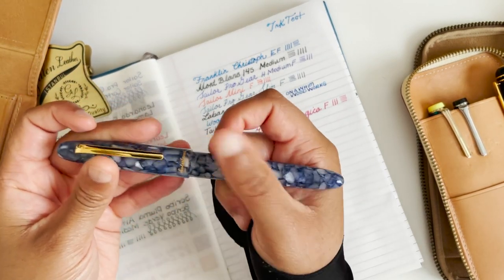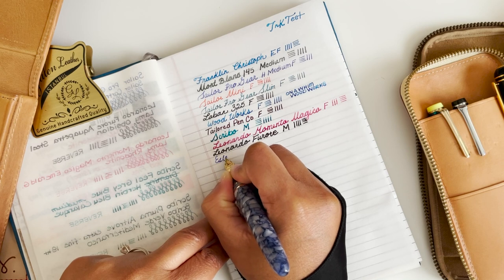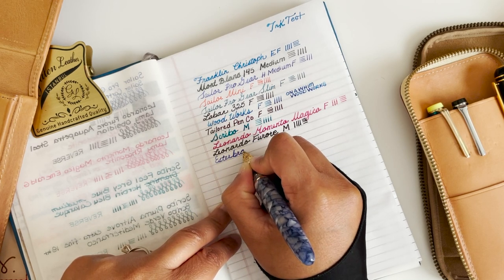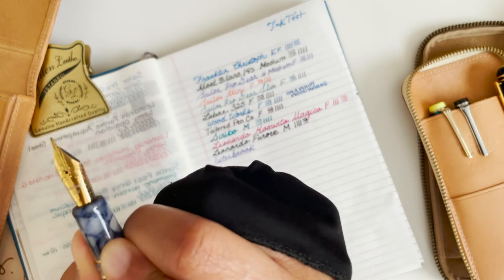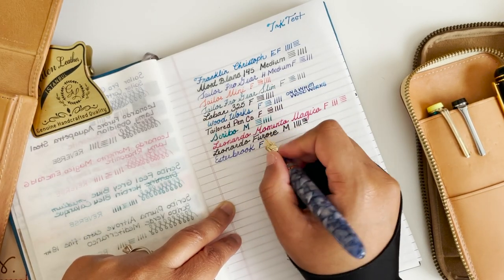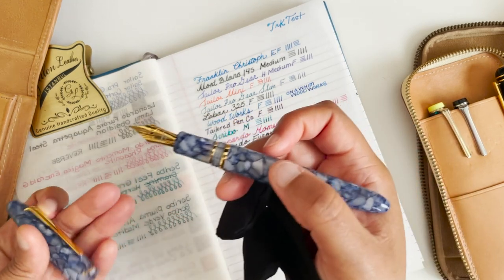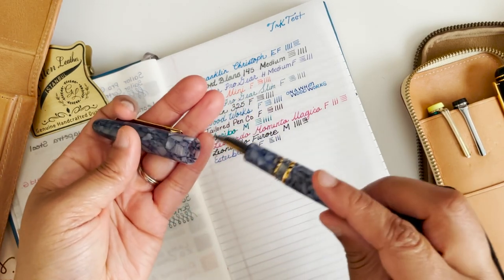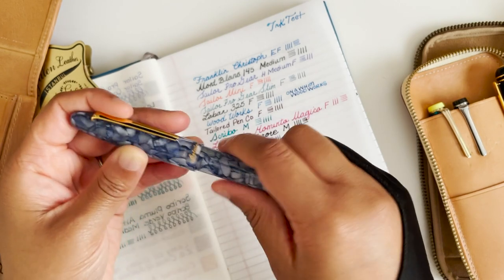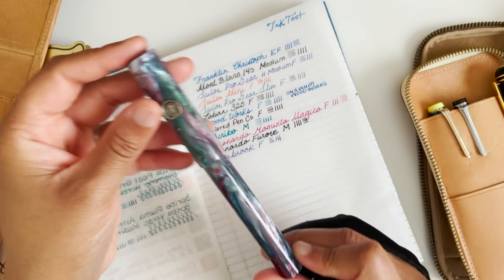Then we have an Esterbrook — this is my only Esterbrook. This one is also a fine. This was one of two pens I've actually sent out to get work done on it, and it took months to accomplish. This one is Hardy Penwrights.